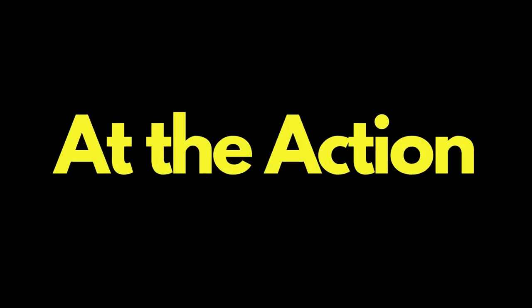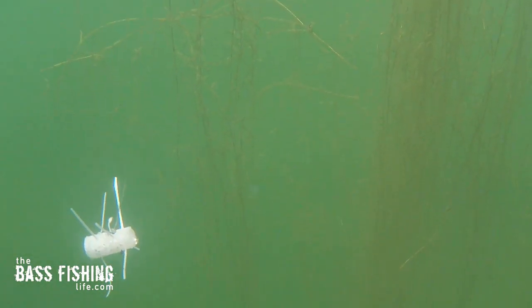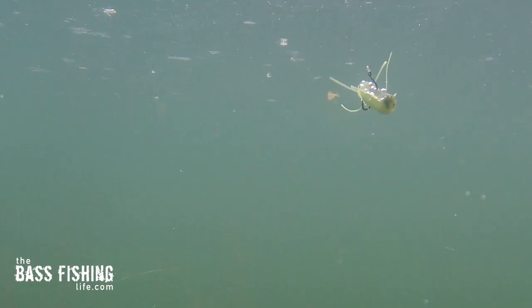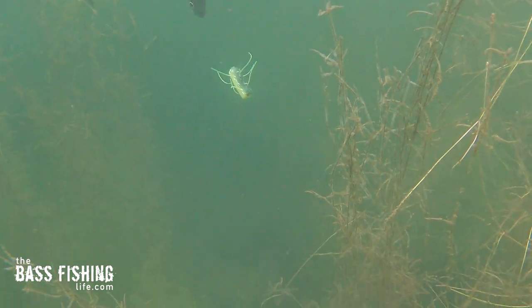Now let's take a look at the action — this is where it got really interesting. The first thing I noticed is when I let this fall on the wacky rig, certain strands would just vibrate like crazy. What it really reminded me of is an insect in the water. The first time I saw one of these little dice I thought, is that supposed to imitate anything? We know that bass are opportunistic, but when I saw this going through the water column, an insect just immediately pictured itself in my mind's eye. It looked really good on the fall and drew attention from all kinds of panfish in the area, which means predators are going to come investigate as well.